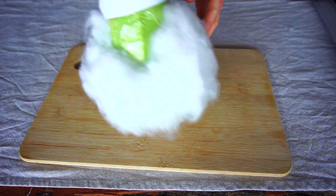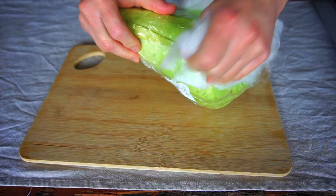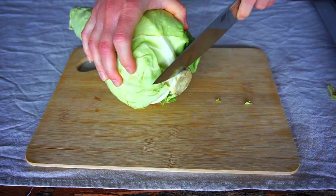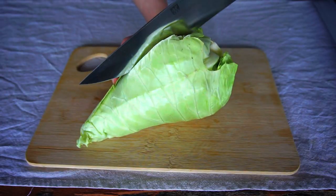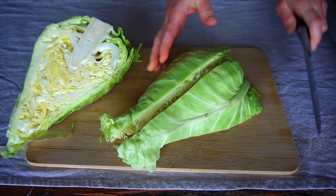First we have to take off the Christmas decoration. Remove old or brown leaves gently and cut off the end of the stalk. Cut it lengthwise in quarters. Leave on the inner stalk because it holds the cabbage leaves together.